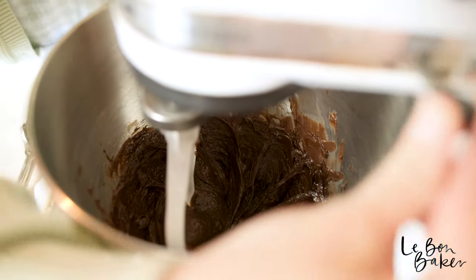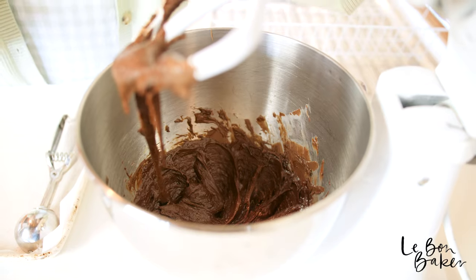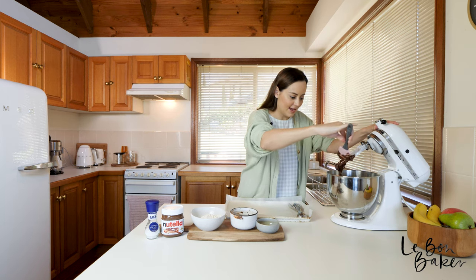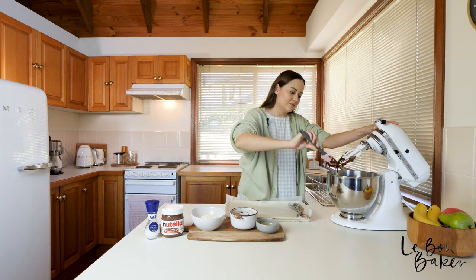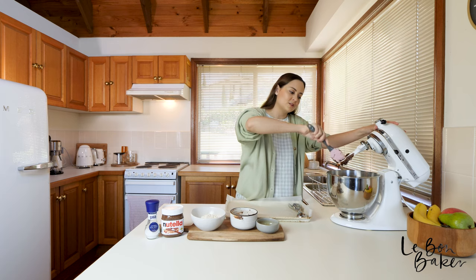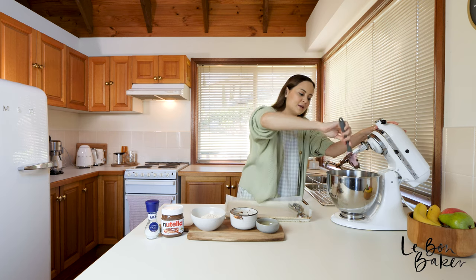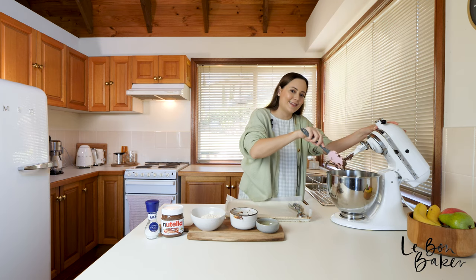Alright, I'm just going to take this off the latch, pull it up — beautiful consistency, and that has combined really well. I'm just going to scrape off this Nutella and egg mix from the beater, and then we can start to fold in our flour. I'm not going to use the beater for that — just the spatula — because we want to just combine it. We don't want to overwork the flour because then it becomes tough, and we want to make it really nice, light, and fluffy.